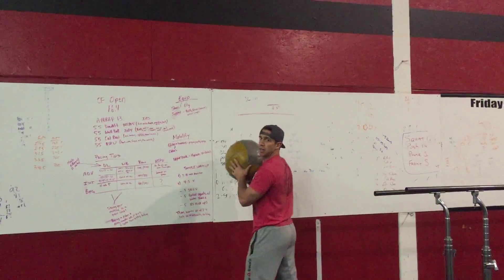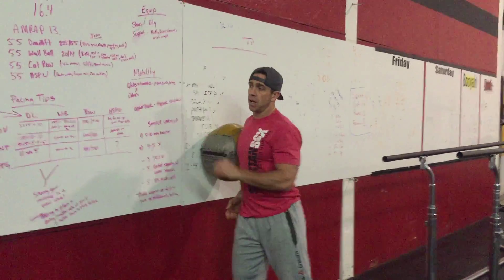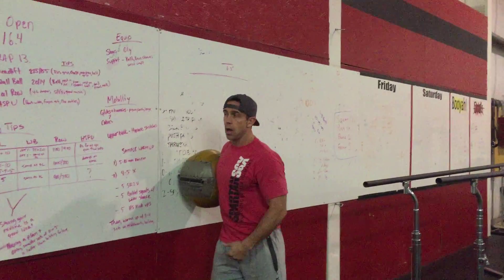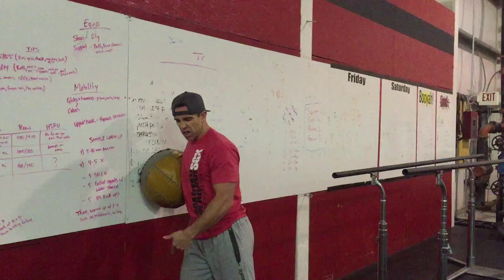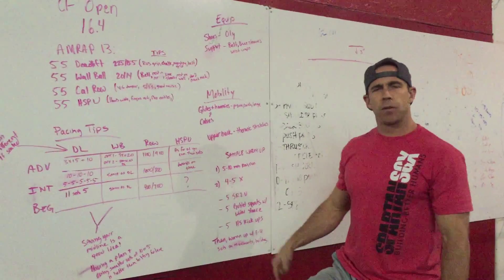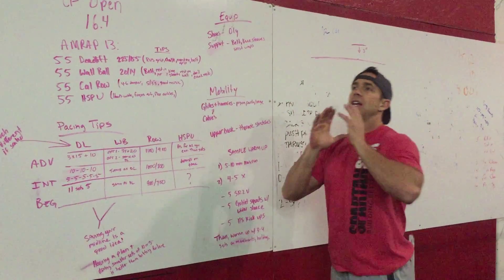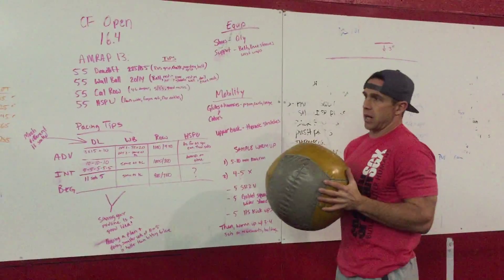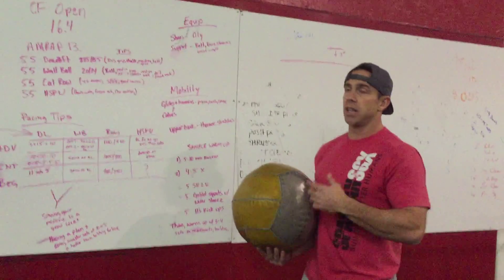There's a little trick for resting on the wall ball: you can rest with the ball right here against the wall for a second rather than dropping it to the ground — a very short rest period. Also, a lot of people doing wall balls crank their neck way up. Keep your head in a neutral position looking up through your eyebrows. Getting oxygen to all your working muscles is really important, so do whatever you can to facilitate breathing.